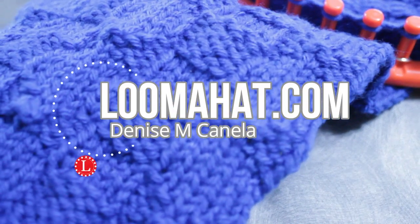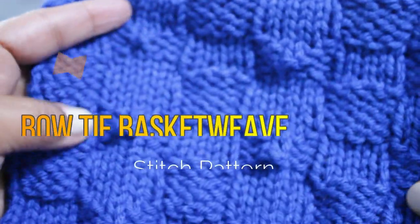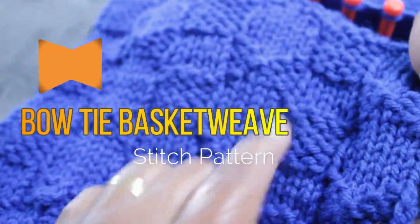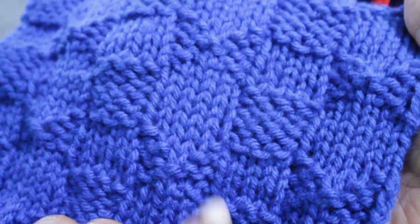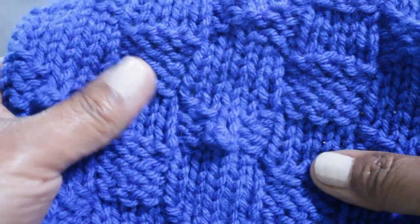Hey there, it's Denise from LumaHead.com. This video will show you how to knit the bowtie basket weave stitch pattern. It's called that because within the weave you'll see a cute little bow tie with a knot in the middle, and I'm going to help you take that knot one notch higher.